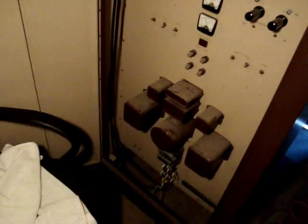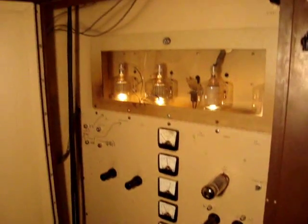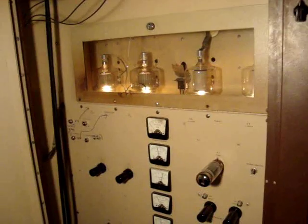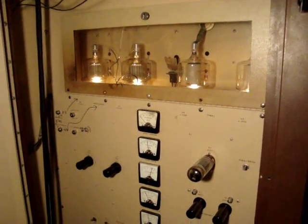Still have some issues, I think, with the output tuning network. I have to work on that next and get this thing up to full kilowatt, but it's going to take some more parts. We might be running it at 700 watts right now — I don't know. That's better than what we're doing now, so we'll see. That's it for now.